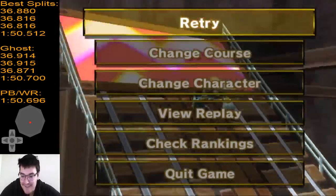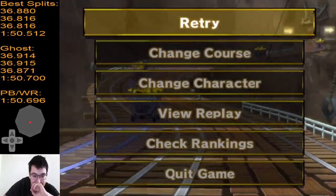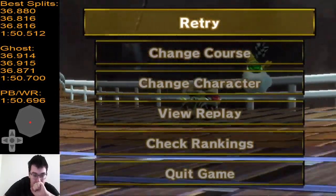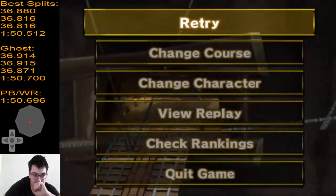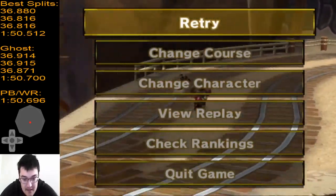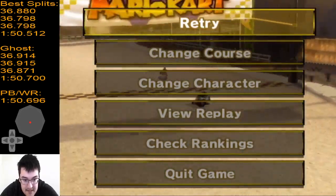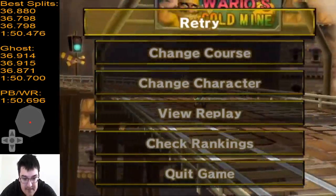Yooo yo yo yo yo! Watch this — 798 is what, 18 less. So 36 less total. That's 506-476. Holy shit.